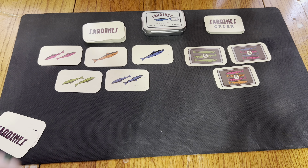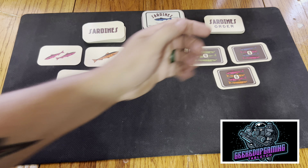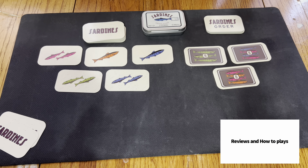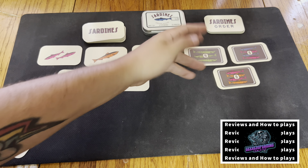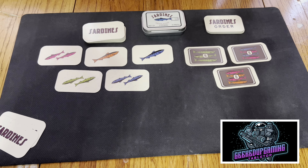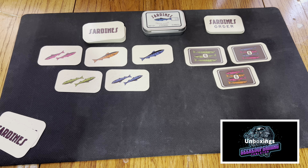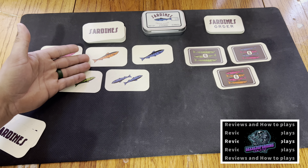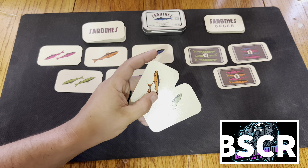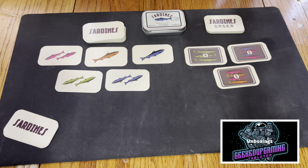Put out your five face-up sardine cards next to the sardine deck to form the sardine market. Then draw one sardine order card for each player from the top of the order deck and place each face up by the order deck. In this two-player simulation we've got one for each player plus one to start. Play moves clockwise with each player taking a turn performing any one of two available actions: you can either gather sardines or complete an order. If I look at my hand and don't have enough sardines to complete any orders, I'd need to come here and accumulate what I need.